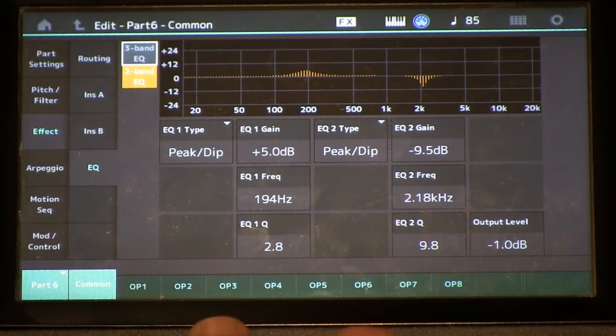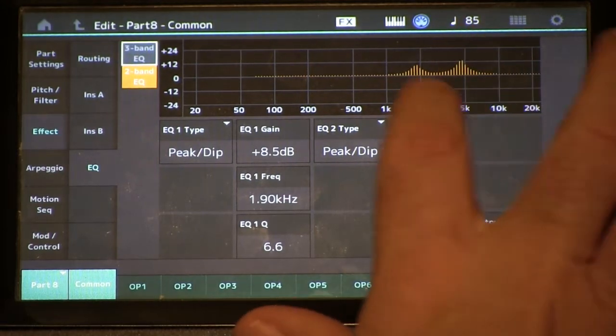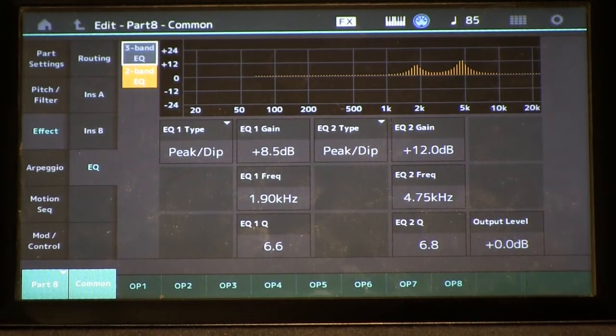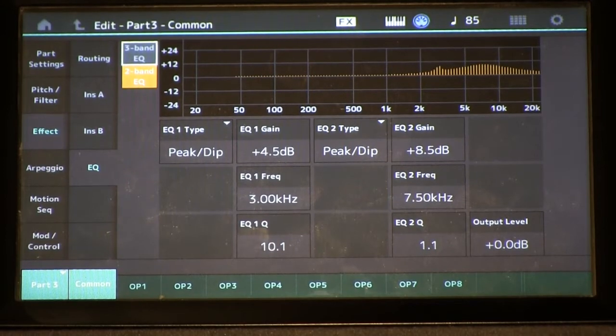This is the EQ for part six, that's part seven, that's part eight. You can see I'm using a lot of very narrow band parametric to get some of the formant behaviors. Here's part five, there's part four, that's part three.